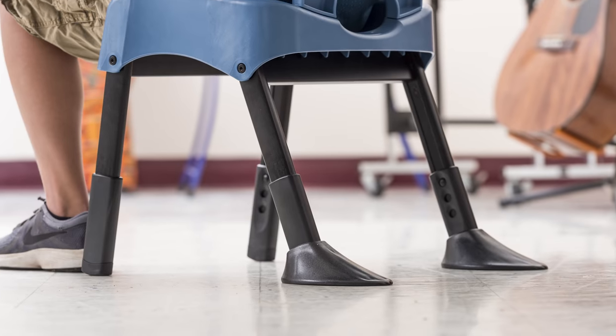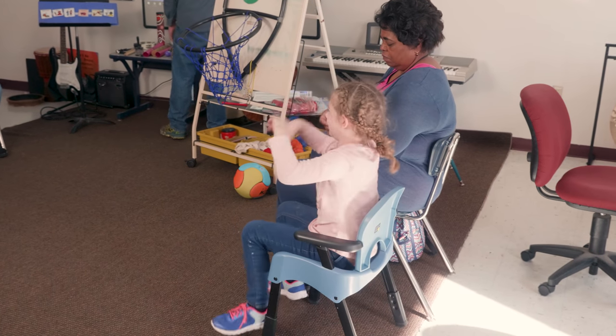The Compass Chair is a very stable chair. It has a wide base of support, and the stability can be enhanced by adding the optional stability feet to the rear legs. We've also engineered the Compass Chair for durability because we know this is a group of users that may have repetitive movements.